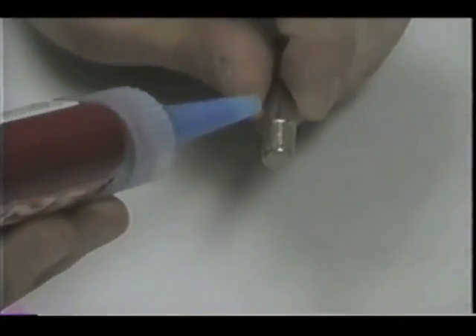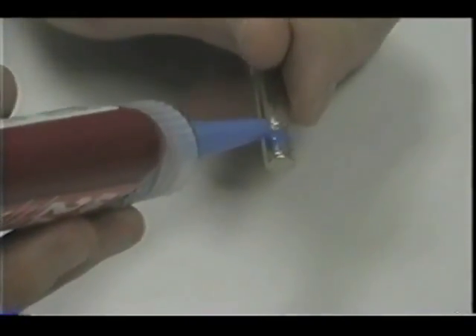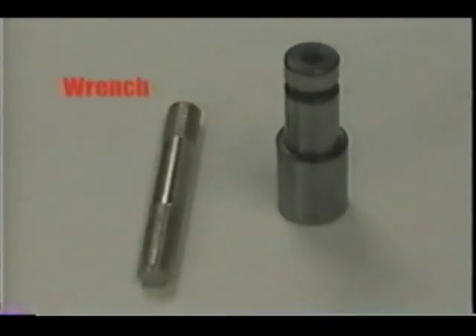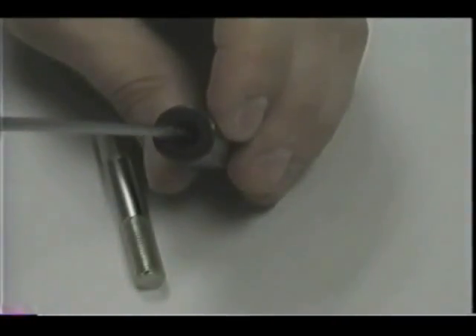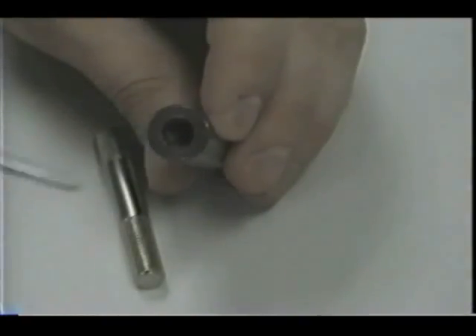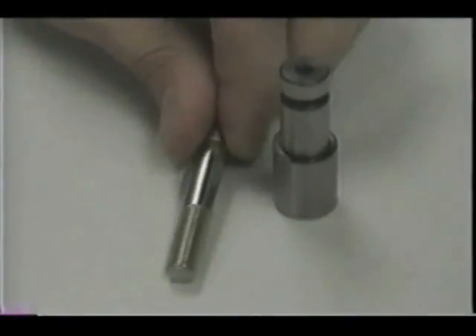When new vice jaw studs are installed, always use blue removable Loctite. The Loctite should be applied to the lower threads on the vice jaw studs. Use either an appropriate stud wrench or grip pliers to install the studs. If using grip pliers, clamp on the middle surface section of the stud to prevent damage to the threads. Never bend the vice jaw studs in the carriage casting. When installing new studs, apply a small amount of grease to the upper threaded portion of studs for longer service life.